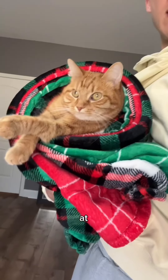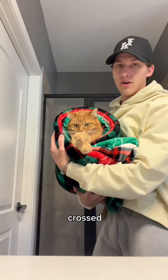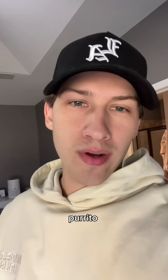Oh yes, look at that — festive burrito! Look at the layers. Kurt's absolutely chilling, legs crossed. There we go. Merry Christmas to everybody! What burrito should we make Kurt next?